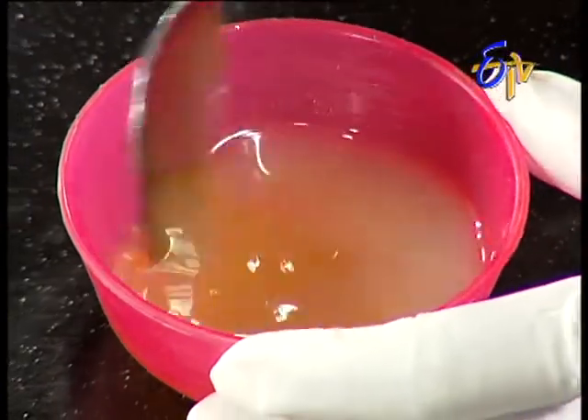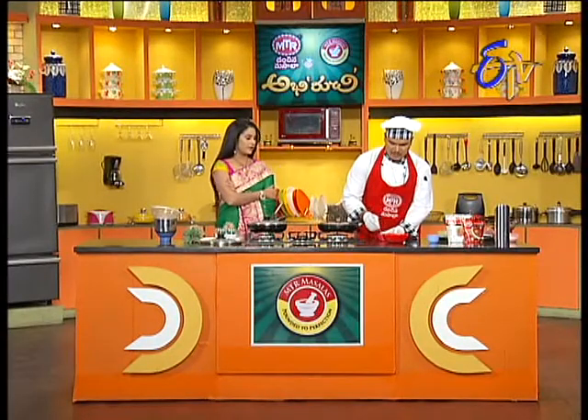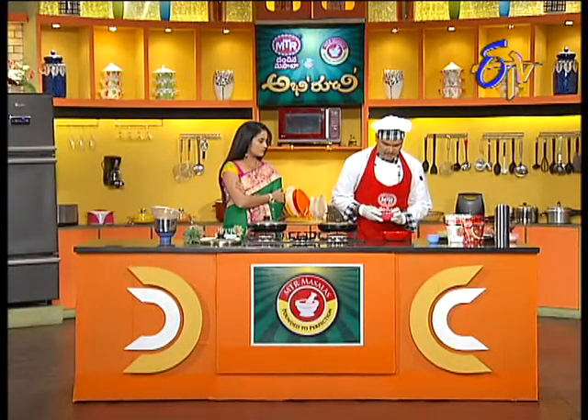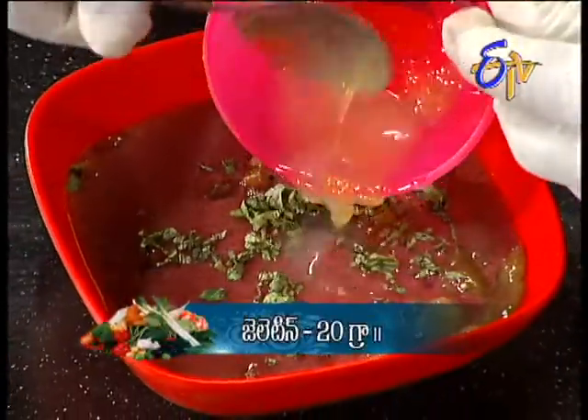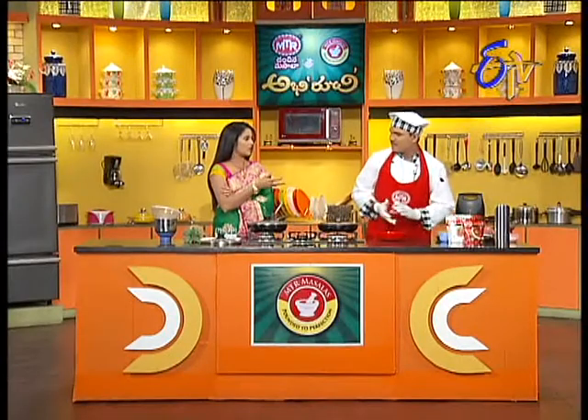We'll use the double boiling method. So we'll add it to it. Let's put it in the middle of the meal — we can do it in the supermarket style.